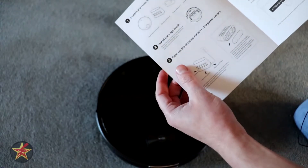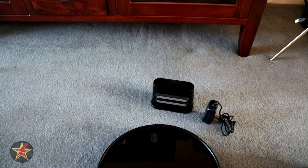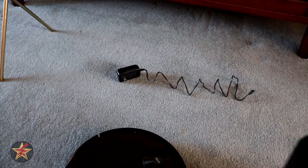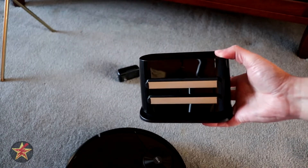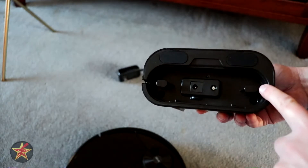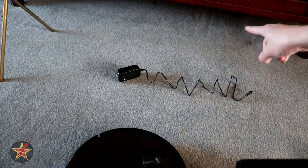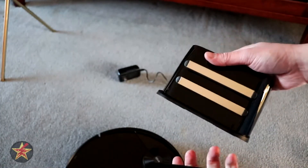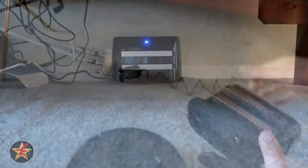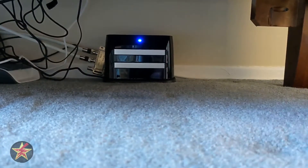Now we're going to get the charging station in place. For me it's a little tricky because my placement is under my entertainment center. An interesting feature of this charging dock is that the bottom opens up — that's where you plug it in, but you can also wind the cable inside for cable management. Based on my setup I didn't end up using that, but I did wrap the cord underneath, which was a benefit.